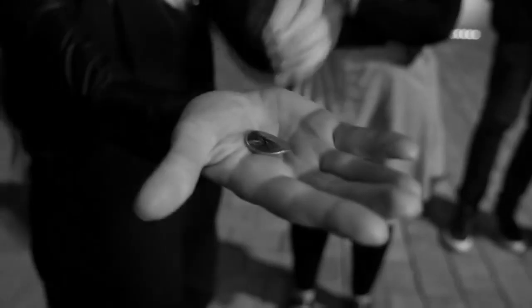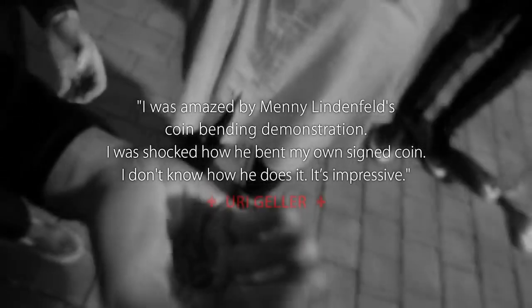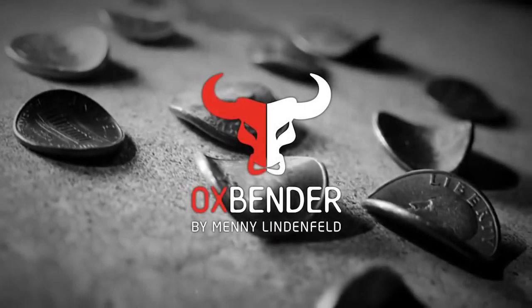Oh my god! Hello, I am Manny Linfeld and I proudly present to you the Ox Bender.